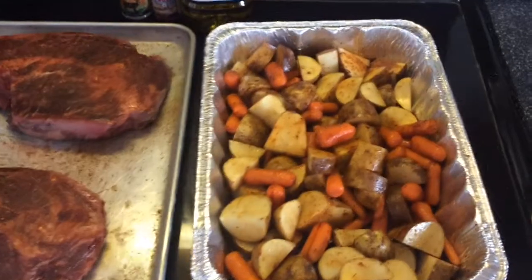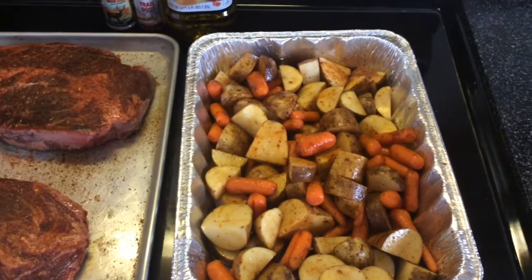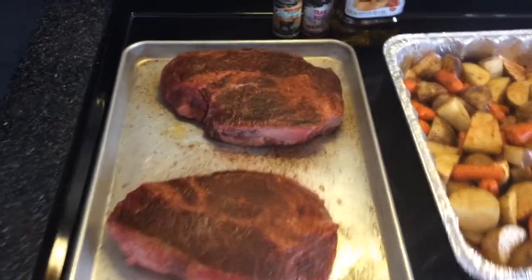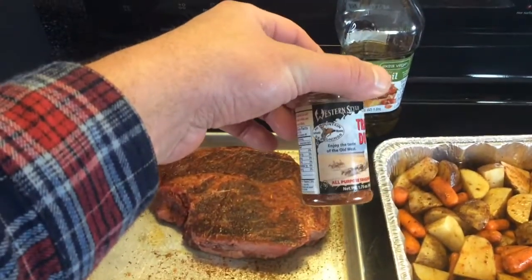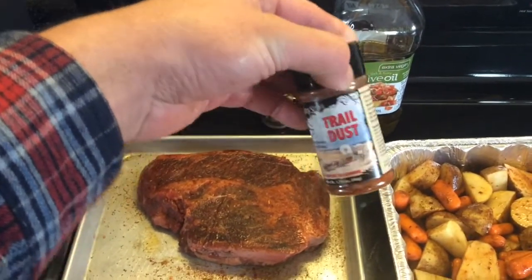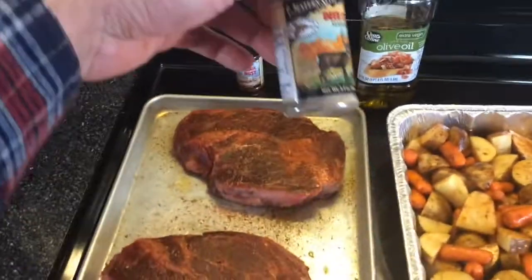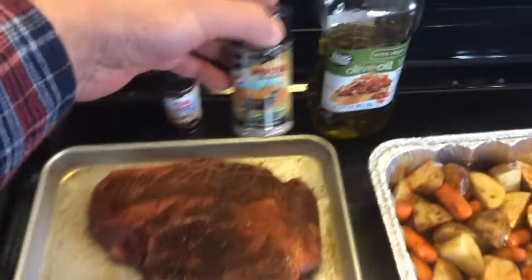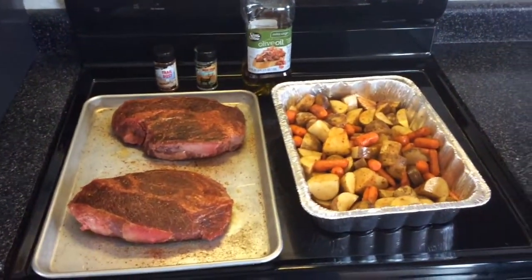Alright, got everything ready. I diced up about seven to nine potatoes, put a little bit of olive oil on them and seasoned them. Did the same to the roasts — olive oil on both sides and seasoning. I'm using High Mountain Seasonings Trail Dust, which is really good, and I also found something by the same company called Deer Steak Seasoning — really, really good as well.